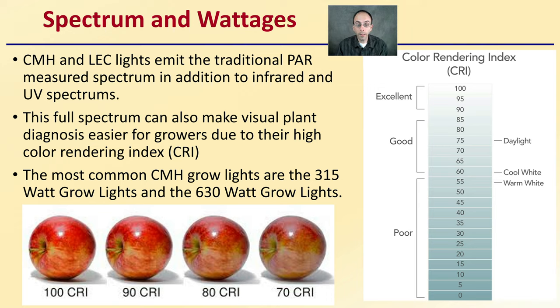I mentioned this color rendering index. Here we see an apple — this would be kind of 100% in true color rendering, and we can see as we decrease that how it starts to look a little off, a little not quite as red, not quite as great contrast. This is very important for growers that are looking at diagnosing or catching problems early. A higher CRI will make it much easier to spot potential problems earlier when it's easier to correct them.